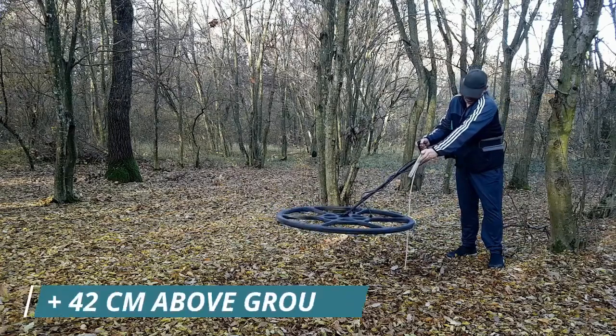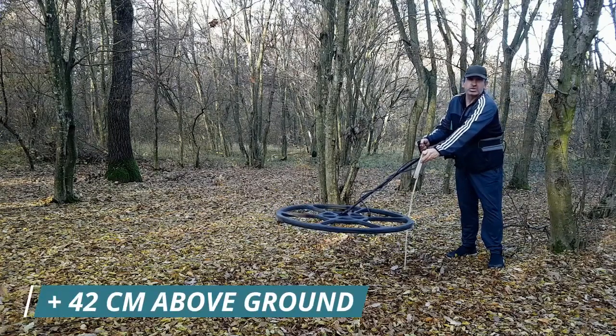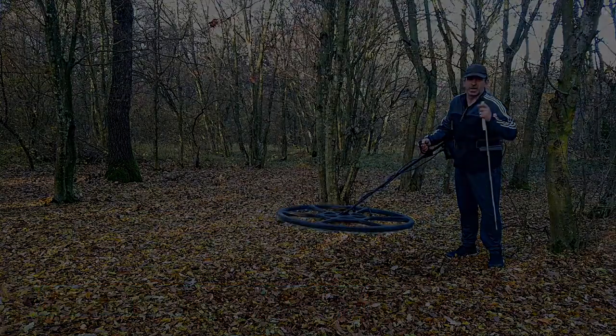The copper bucket is detected a further 42 centimeters above the ground. The hoard is detected a further 30 centimeters above the ground.